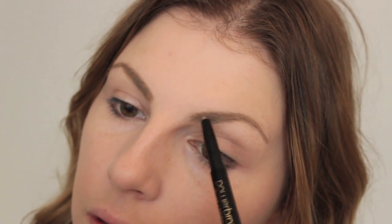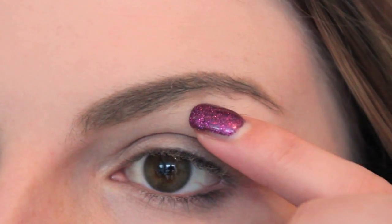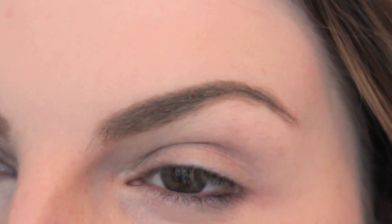So I'm going to show you me applying the product. It is kind of a fine point or like a technical point pencil, so that's how I applied it. The only problem that I found was that it was a little bit waxy — it did kind of cling to my eyebrows and kind of mash them together a little bit.